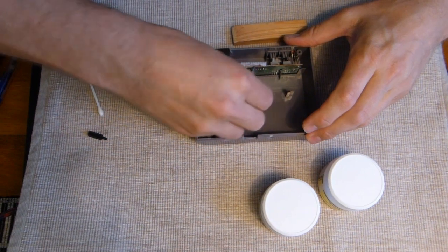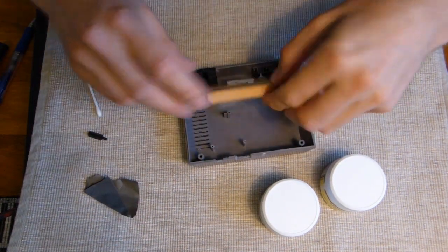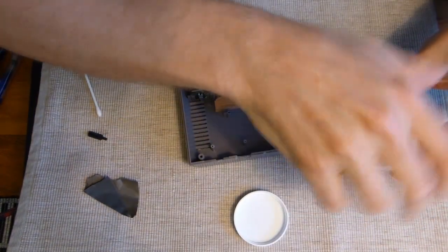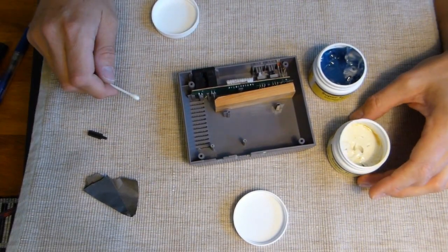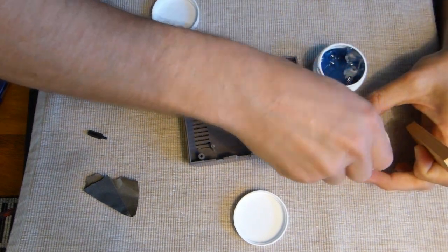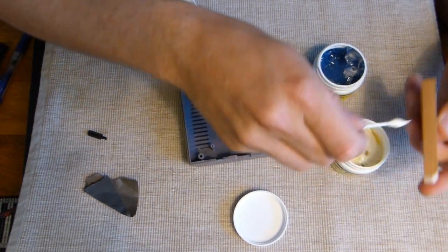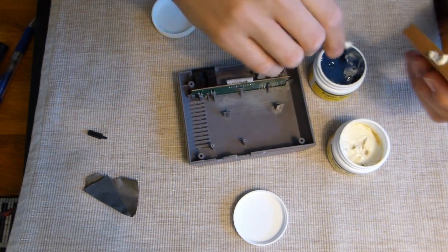I'm getting tired - I need food! So you mix your epoxy. I'm going to do the mixing straight on the surface - why not, because you can! I don't need that much glue - that's more than enough.